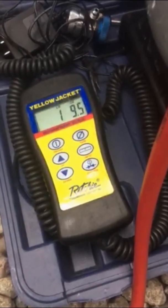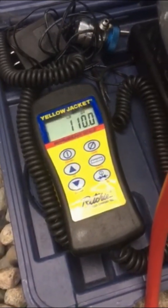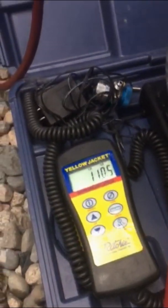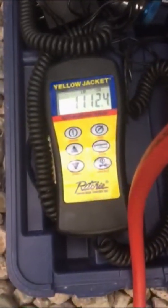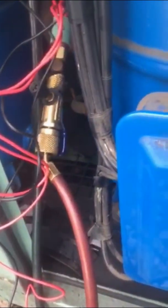Right now we've got about one pound, 9.5 ounces recovered — it's going to take a while but we should be getting about 12 pounds total out of there. Also, I want to correct myself: earlier I said I was hooked up to the liquid line, but that's actually the discharge line.